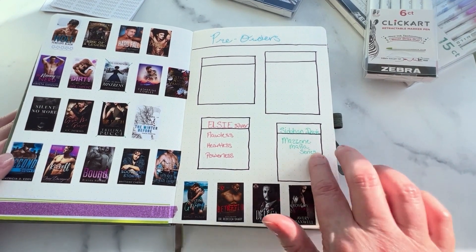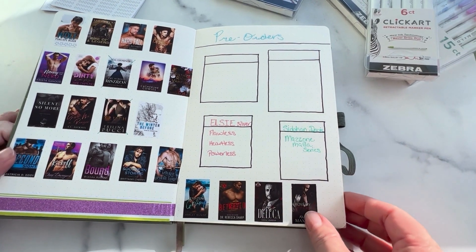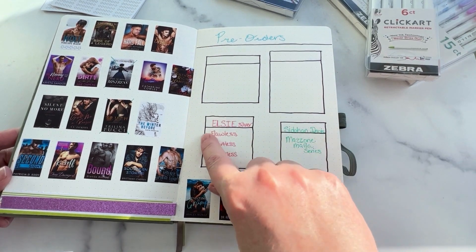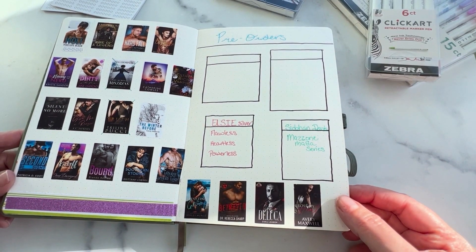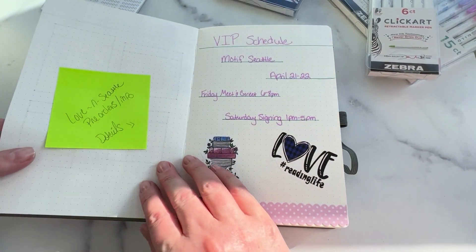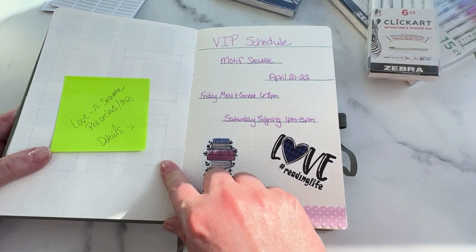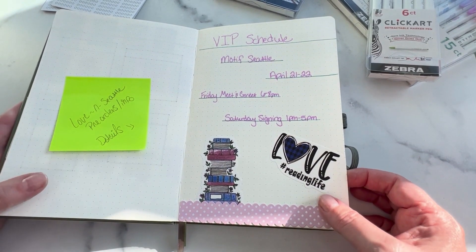This is my pre-order page. As you can see, I left a few blank because I know I've placed a couple more pre-orders than what is here, but I can't remember who it is. They don't actually send us the invoices until March typically — that's when the authors will send the invoice just before the event. Once I get those invoices and pay for everything, then I can put them in here, and then I will know who I need to for sure stop by and see to pick up books. I just don't want to forget the books that I pre-ordered. I want to leave this page blank in case I have more pre-orders than I'm thinking, because the pre-orders have been done for months now.